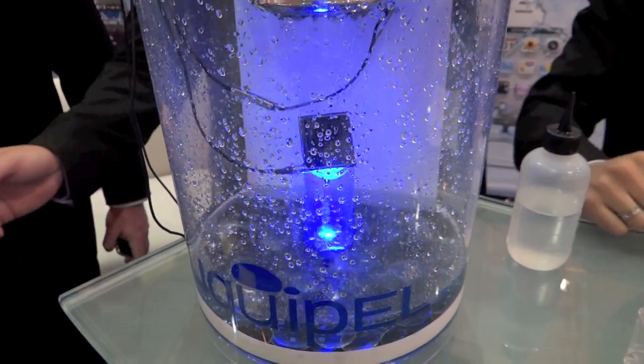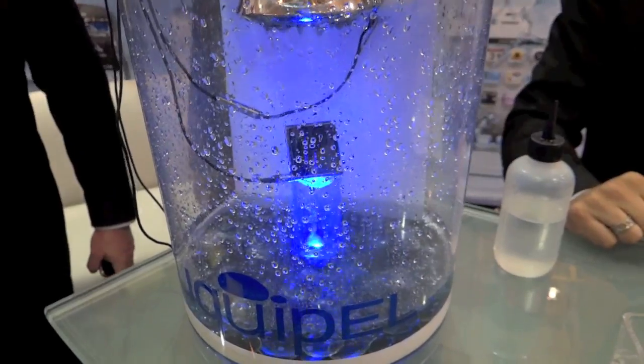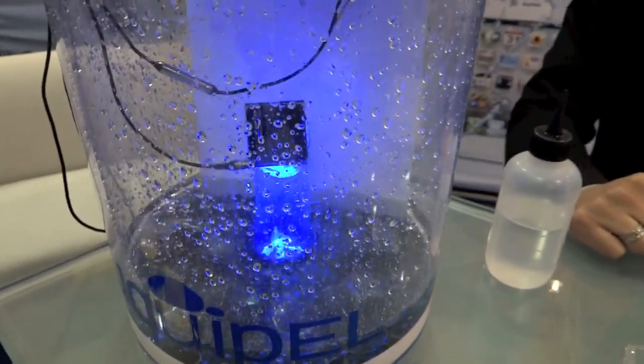You send your phone in, they'll put the Liquipel on there, send it back to you, and it remains completely waterproof — circuits, everything, the whole deal.